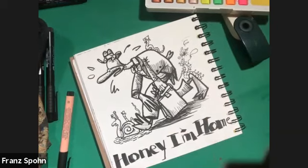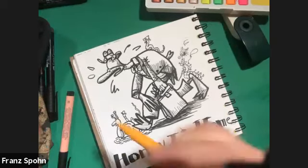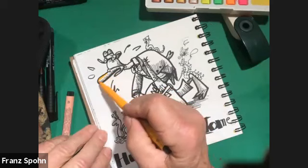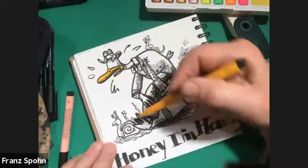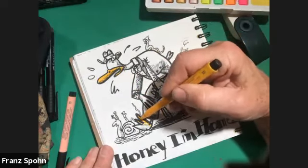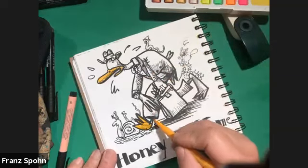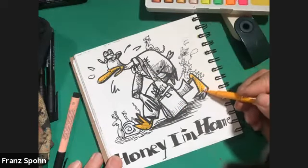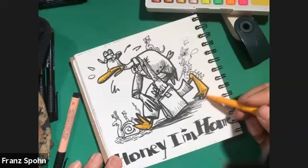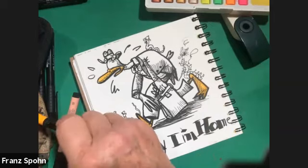Let's color in his feet. If anybody has any questions, I'm happy to answer. Again, what I really encourage you to do is just play in your sketchbook — that's what sketchbooks are for. It gives you a chance to experiment. There's no pressure to do anything the correct way.